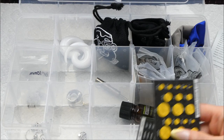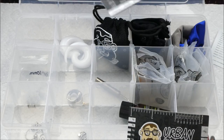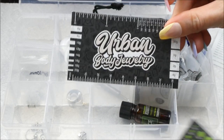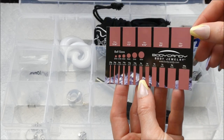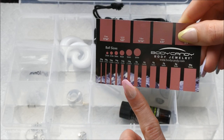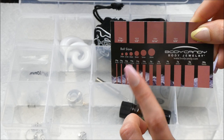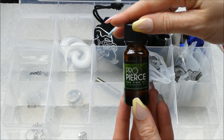I have two that are literally identical, so I'm keeping the one in best condition. I'm also keeping my Body Candy reference card because you can actually lay barbells down on it to see exactly what gauge they are, and same with ball sizes. Really helpful.